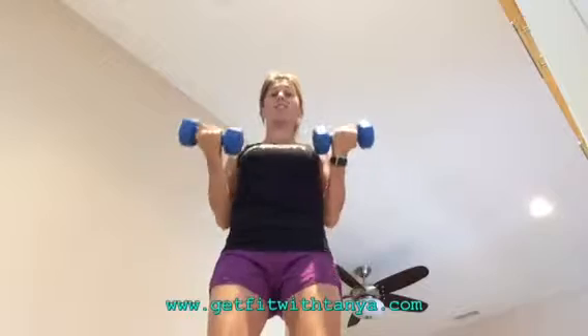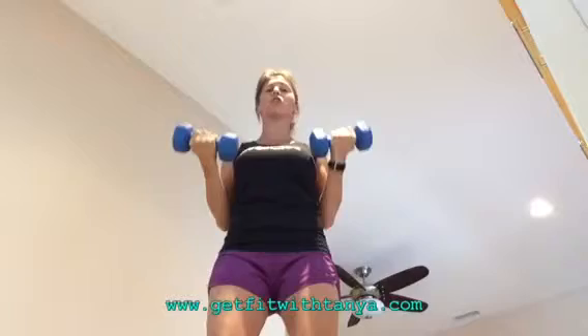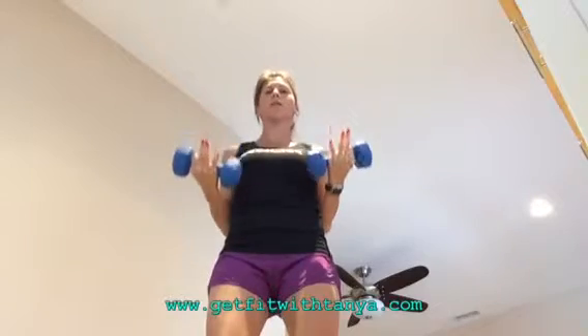Make sure your core is tight. Don't push that stomach out — suck it in. Hold that chest up tall. Keep your chin up. We're halfway, so I know it hurts. Just keep going.